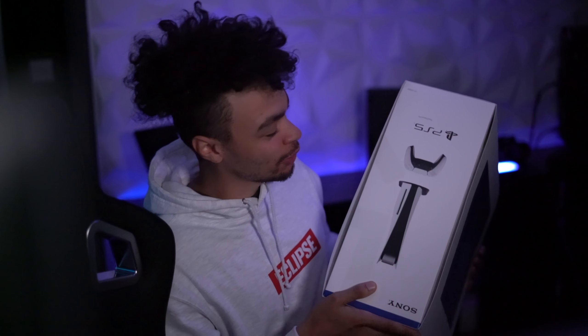Ladies and gents, the PS5 — it's upside down. I have one and I am ready. Yesterday we got the Series X, it was an official launch day, but Sony sent me a PS5 early.